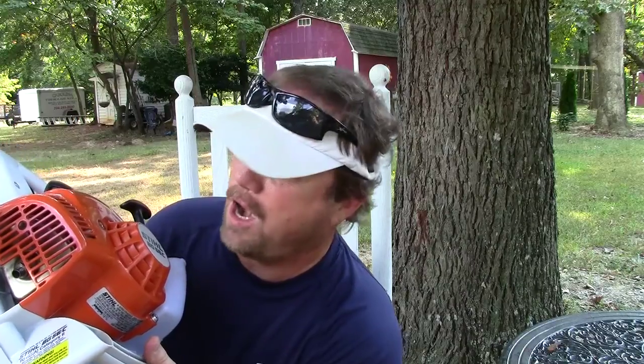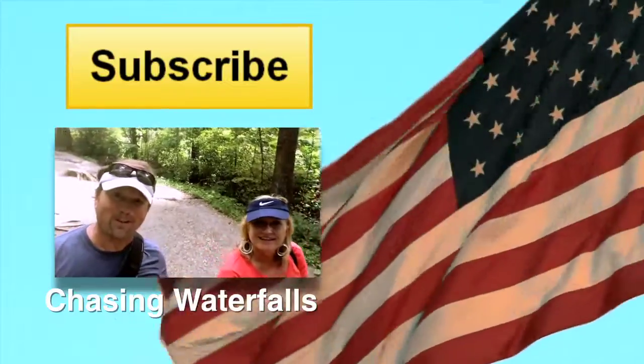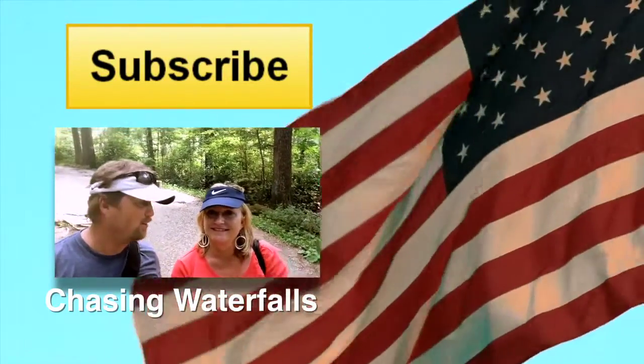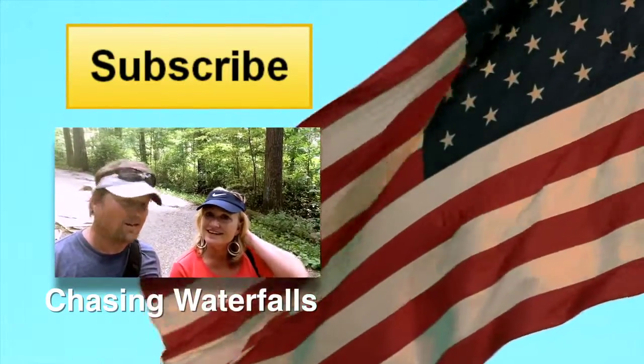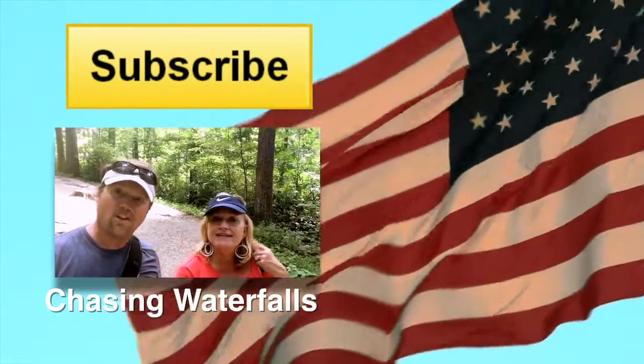This completes my review of the Stihl leaf blower, the BG56C. I'm Steve — I hope you subscribe to my YouTube channel. I hope you're having a great day. God bless the USA. We are the butterfly whisperers — that's why those butterflies let me get so close. Do some butterfly whispering.